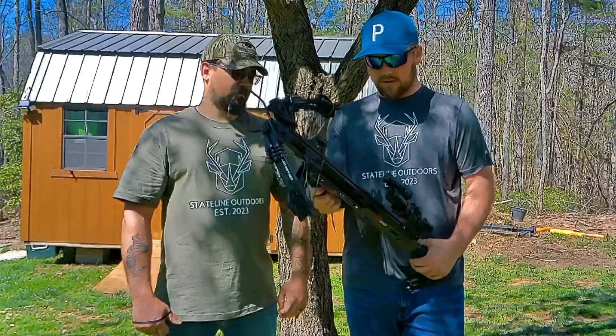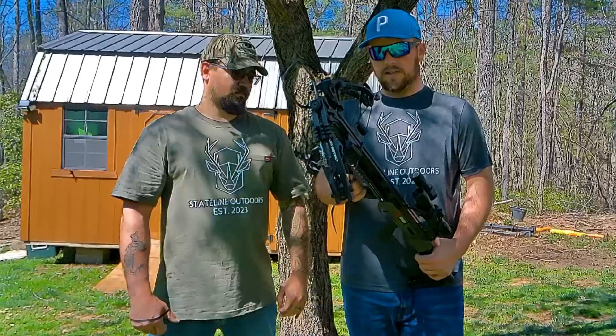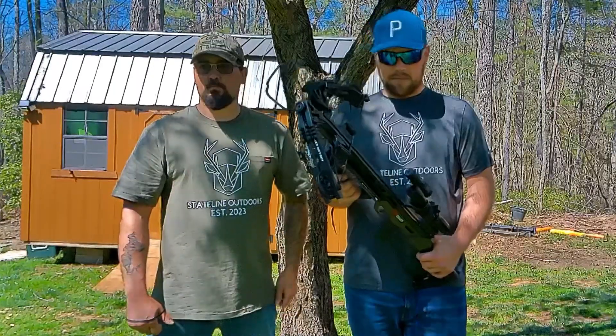You can see all your yardages on the scope. It goes 20, 40, 50, 60, 70 yards.